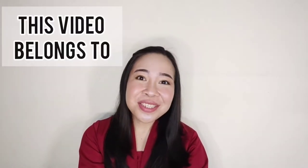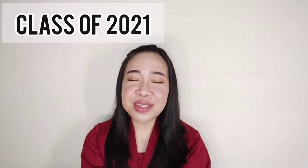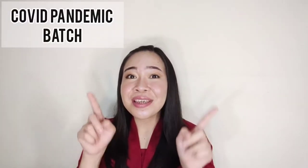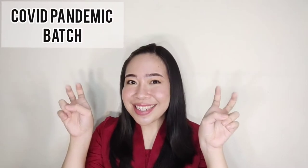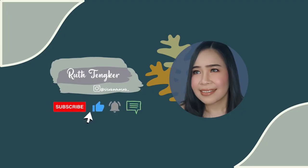Hey guys, welcome back to my channel! Today's video is for those who want to graduate in 2021, the COVID pandemic batch. I will talk more about an e-graduation makeup look tutorial. Check it out, and before you move forward, don't forget to subscribe, like, and ring the bell.